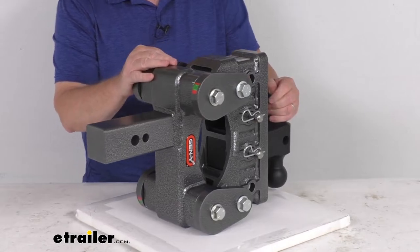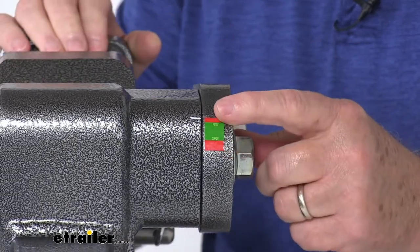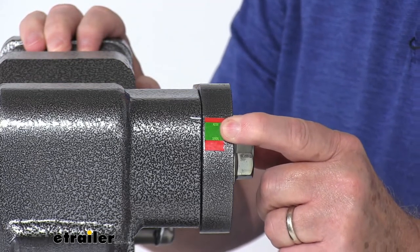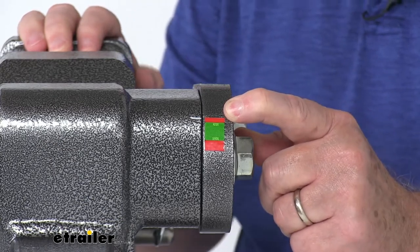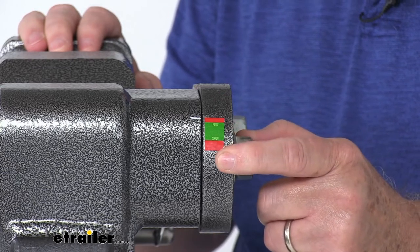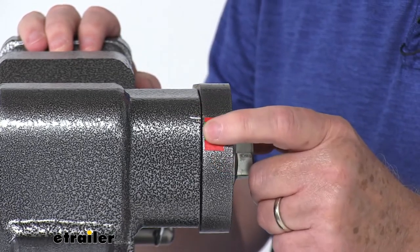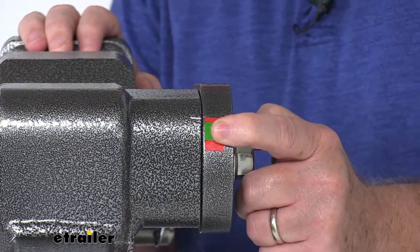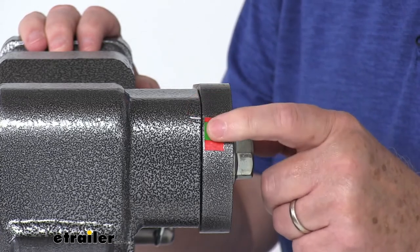Another nice feature is a tongue weight scale, which is built in to help you balance your trailer. This built-in mechanical tongue weight scale lets you know if the load needs to be adjusted before you tow. At the top there's a small red area that indicates the minimum tongue weight of zero pounds — you can see the white marker is pointing to that right now because there's no load on it. The larger red area down here indicates the maximum tongue weight of 3,500 pounds. When you get this all loaded and hooked up, that white marker should be in the green area, which means the tongue weight is right where you want it. The ideal working tongue weight is between 2,000 and 3,500 pounds.